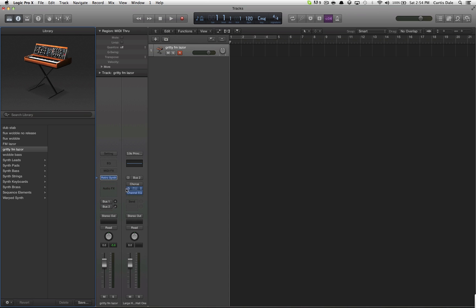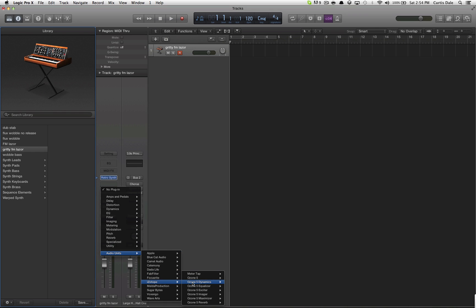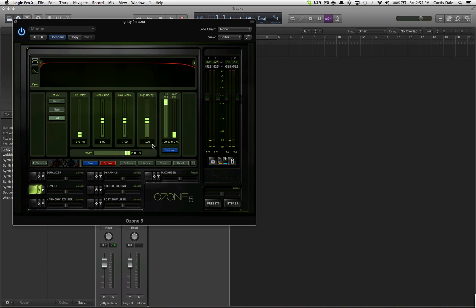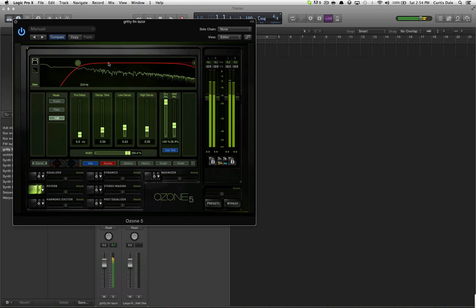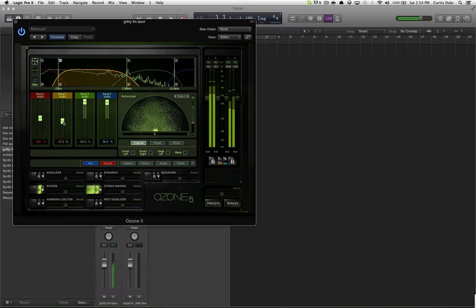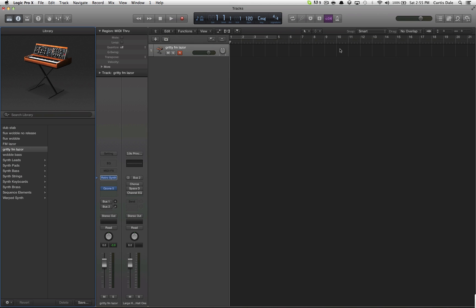If I turn off the buses and this stuff, I'll throw a reverb on there. Let's go! So yeah, there's our bass sound. I hope you guys like it, and check me out in the next tutorial. I make them all the time, as well as some pretty awesome music, if I do say so myself. Links in the description to all of those things, and you have yourself a nice day.